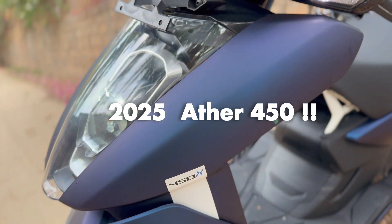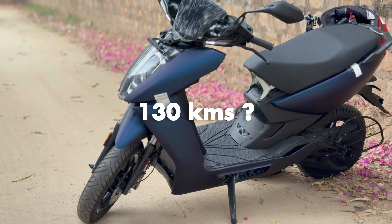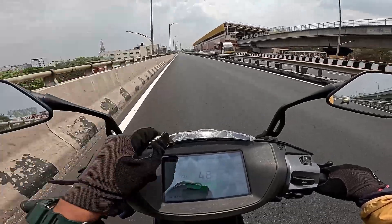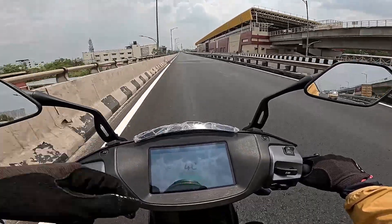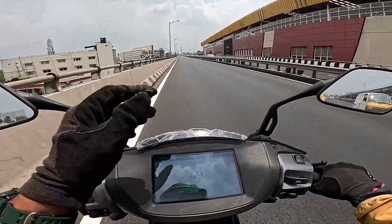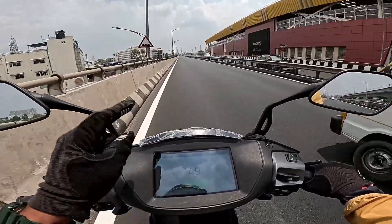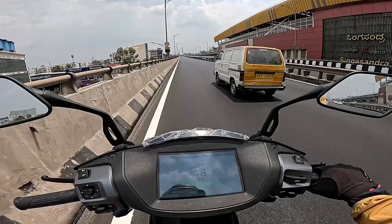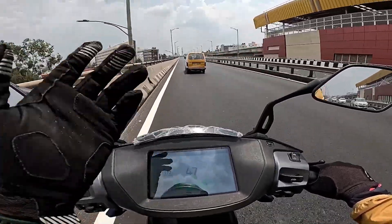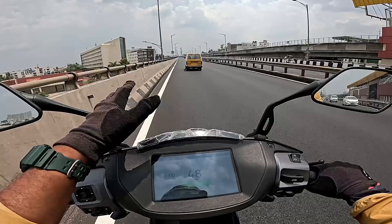This is the 2025 model Ather 450X. It is a 3.7kWh battery pack, started in Bengaluru. On the dashboard in Smart Eco mode, the range claim is 330km. Ride Mode is 1km, Sports Mode is 90km, Warp Mode is 80km. With Smart Eco Mode off, Eco Mode shows 120km of range claim.